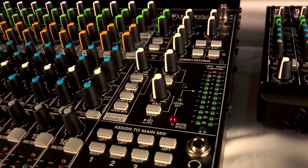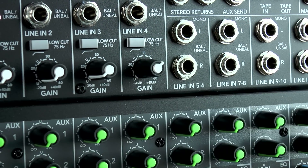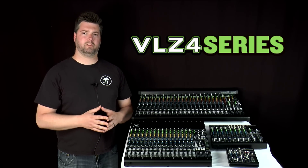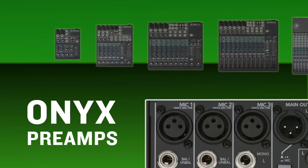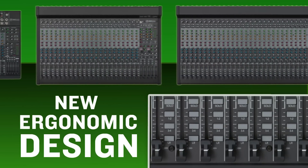Now the keys to VLZ's long-standing success are many and rely primarily on an intense attention to detail and build quality, but also a long-standing cultural heritage here at Mackie Engineering of continuous improvement. And to that end, the VLZ4s feature not only all of the improvements that we've rolled into previous generations of VLZ mixers, but brand new developments in three key areas.